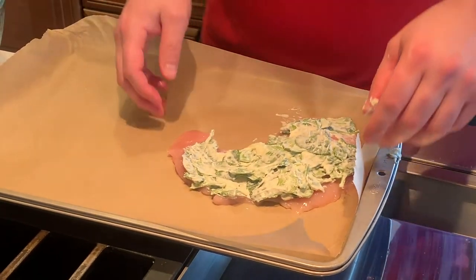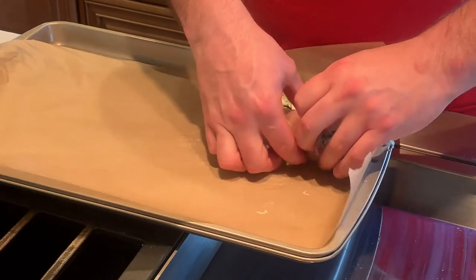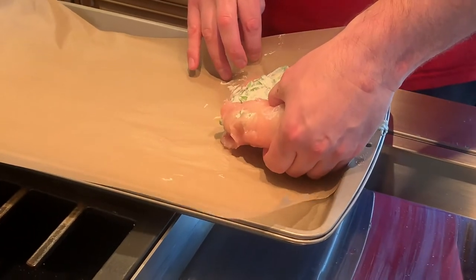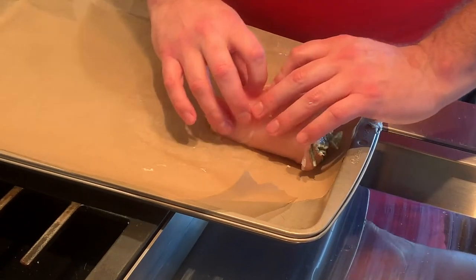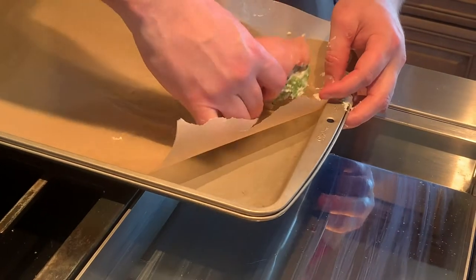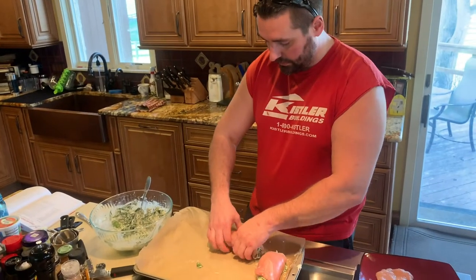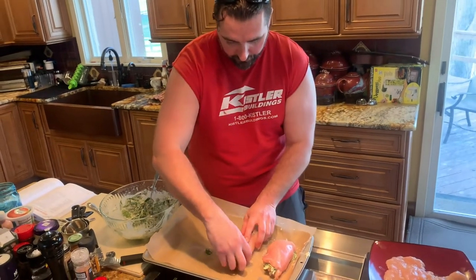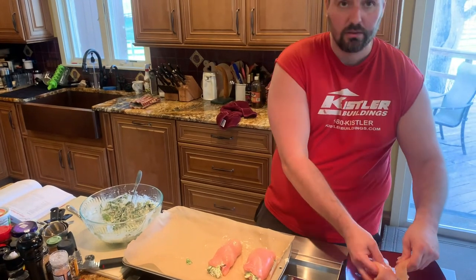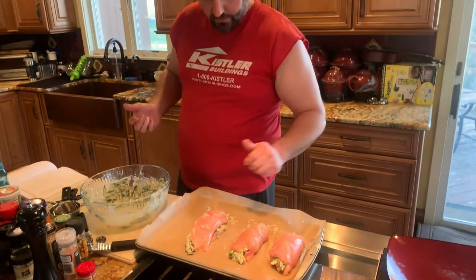Now roll it up — roll it like a sandwich, kind of like a sandwich, and then place it just like that. Roll it like a sushi. It looks something like that; it doesn't look perfect, but we ain't perfect here.